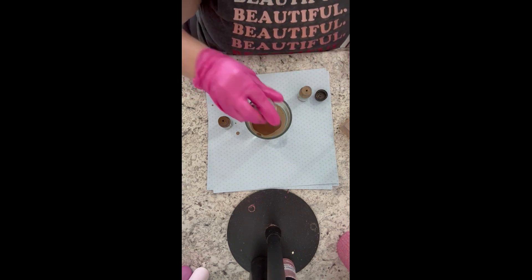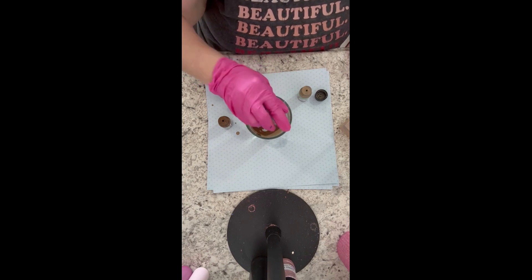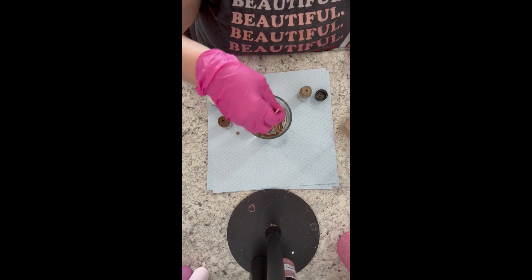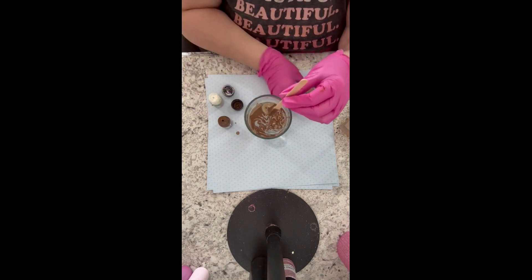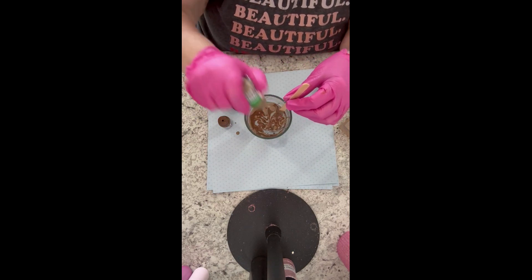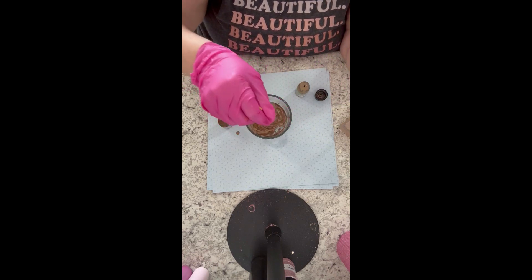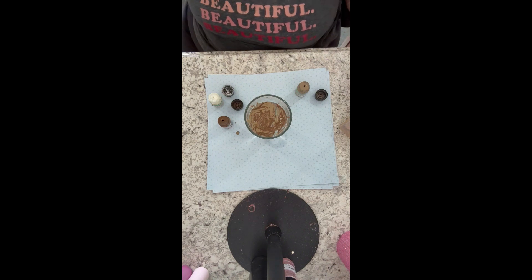I forgot to start the video off showing how I took the pen apart, but I just unscrewed it — I'm using the Maker Flow pen today. I took the barrel, put the rest aside, then sanded the barrel, sprayed it with 91% rubbing alcohol, wiped it down with a paper towel, and wrapped some painter's tape around a wooden dowel to hold it. Then I painted it with Rustoleum 2X flat white and started dipping.